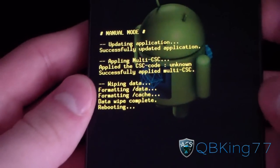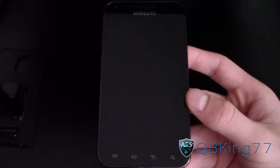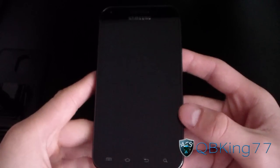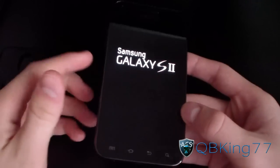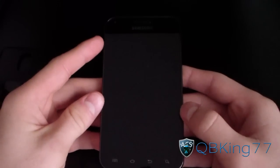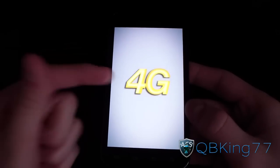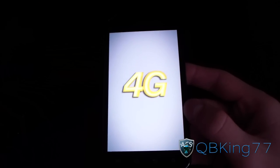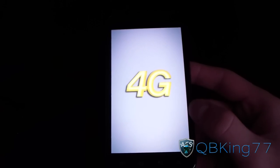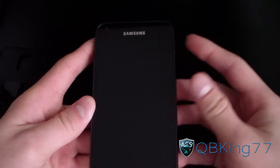It's actually going to get stuck once again on the 4G screen — you can imagine how difficult this was to figure out. Let it boot up; it should get stuck on the 4G screen. If it doesn't, good for you, but it most likely will. Just go ahead and pull your battery once again, pop it back in, and just power it on — and you should be good to go.